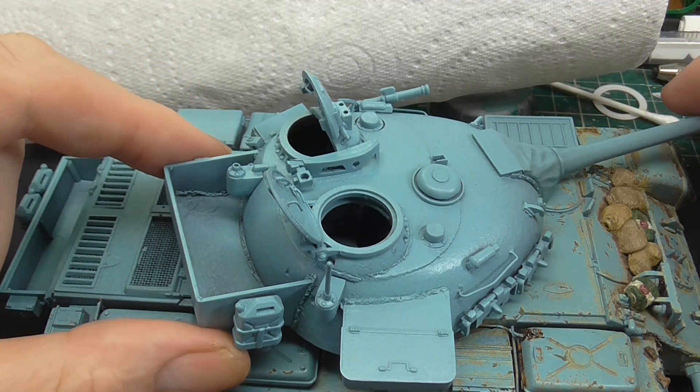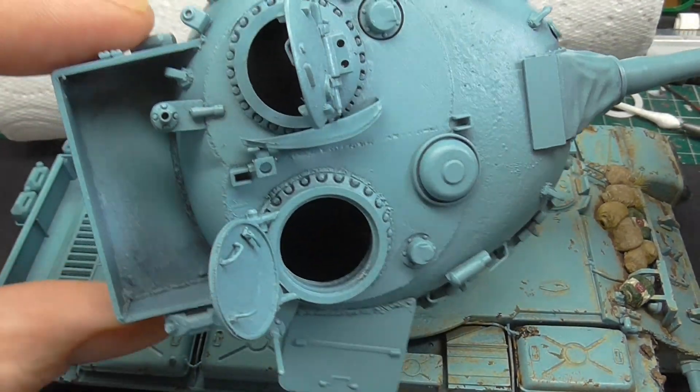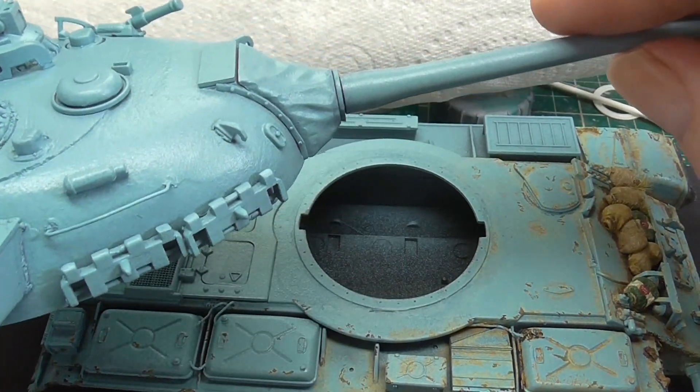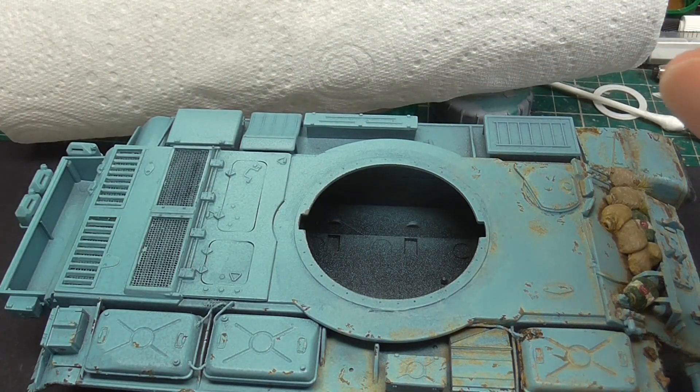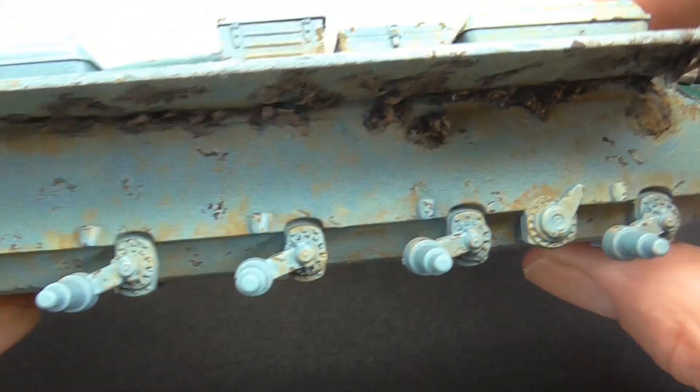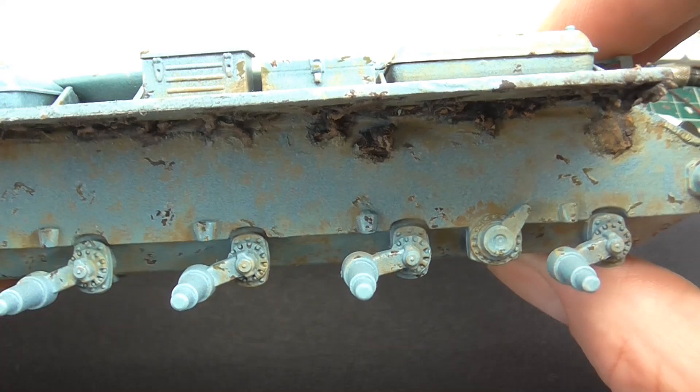Let's lift the turret off because nothing's happened here yet. So that's our turret. All the work at the moment is on the tank itself, on the hull.